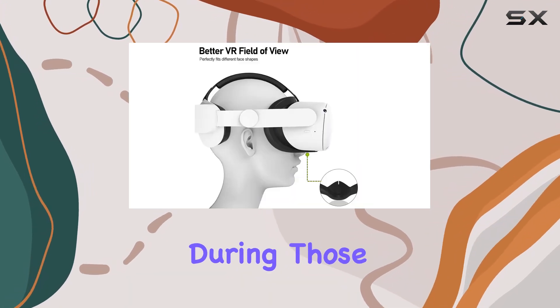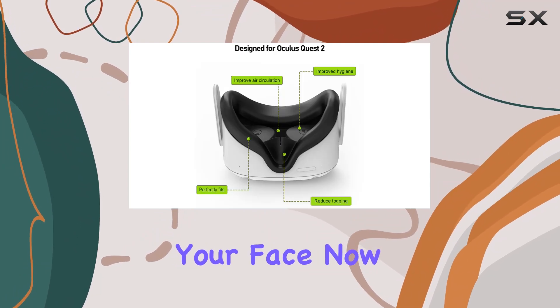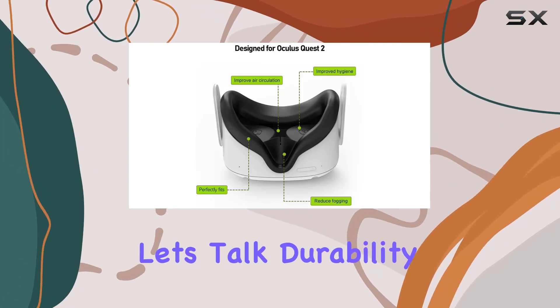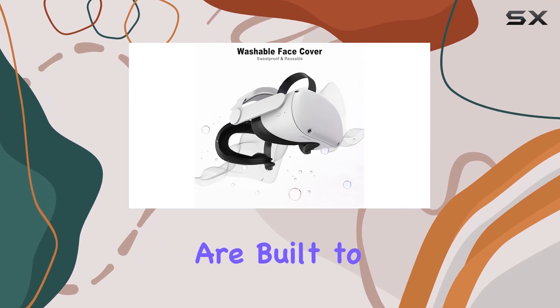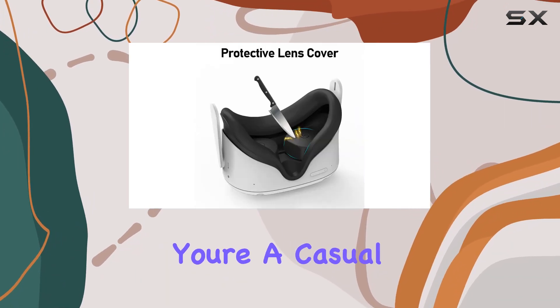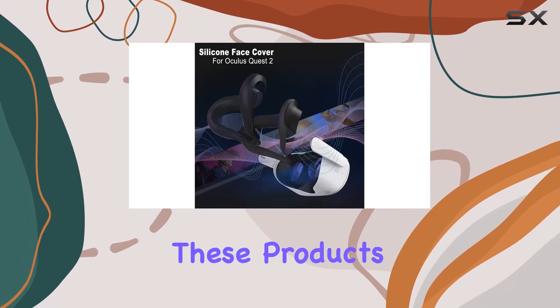Say goodbye to discomfort during those marathon gaming sessions — this cover has your face covered. Now, let's talk durability. Made to withstand the rigors of VR gaming, these accessories are built to last. Whether you're a casual player or a VR aficionado, you'll appreciate the longevity these products offer.